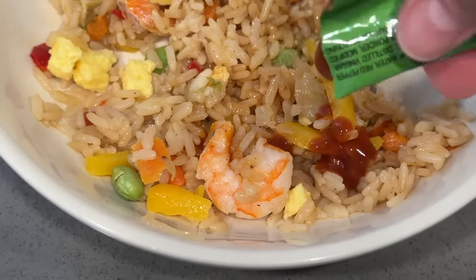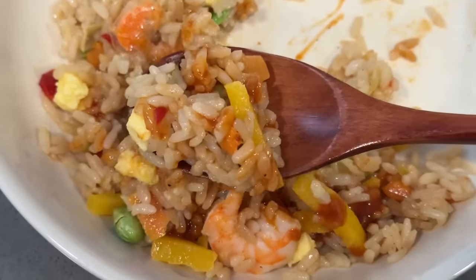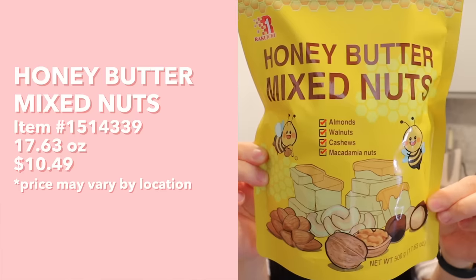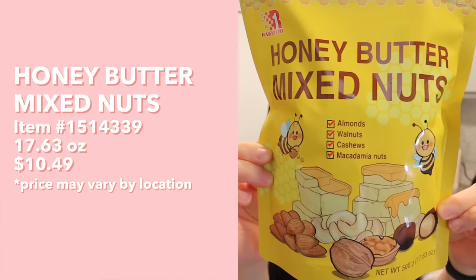Let's try it with some of the hot sauce they included - I'll put a little bit on in case it's too spicy. It definitely does have a kick to it, I feel some of that heat in the back of my throat, but the heat does pair pretty nicely with the fried rice. However, I usually eat the chicken fried rice with sriracha - you know, before sriracha was like $50 a bottle - so I think I'd actually prefer this with sriracha versus the gochujang sauce.